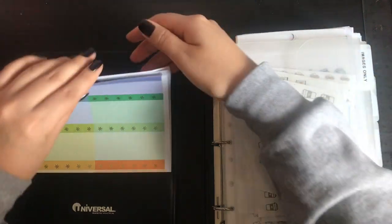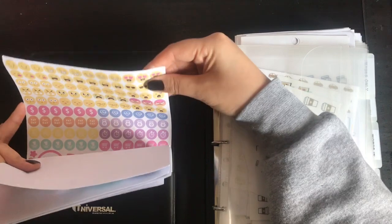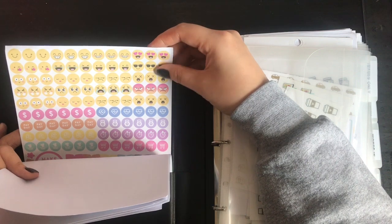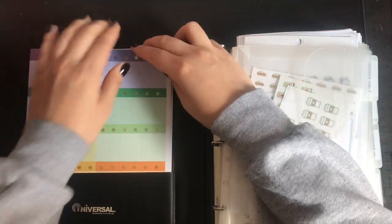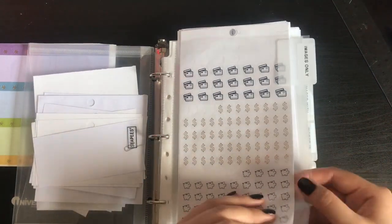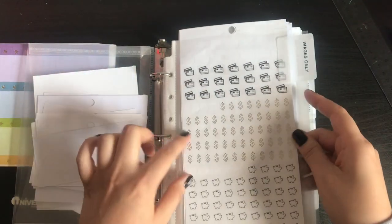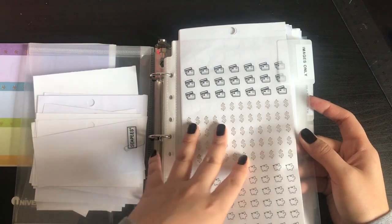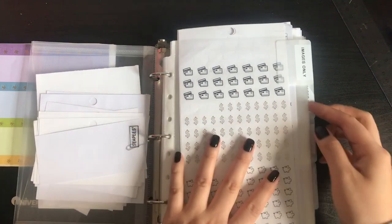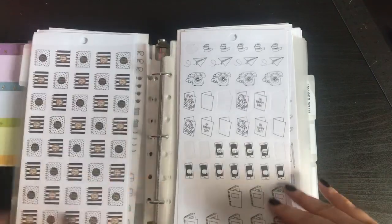Whatever I did cut, I just put in this little folder. If I remember, I used them; if I don't, I'll find them when I need them. On this side are some Erin Condren stickers which don't fit in the little sleeves, and this one's from a Recollections planner I didn't use anymore but I took out the stickers. Then I have my section with images only — I was buying these sheet protectors from Staples before I knew Amazon had a better deal.